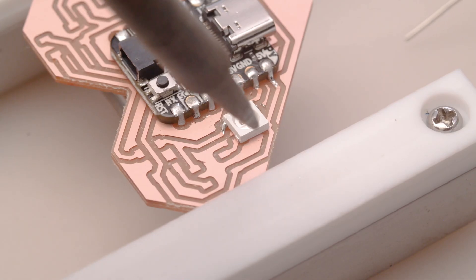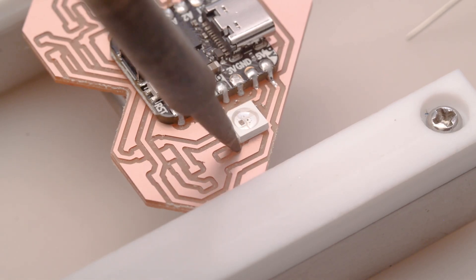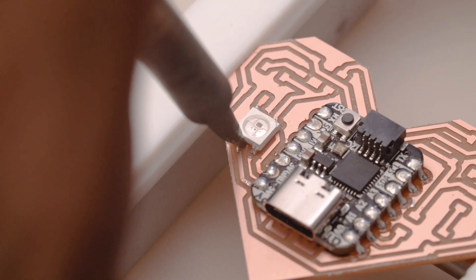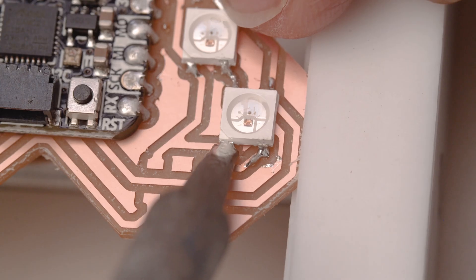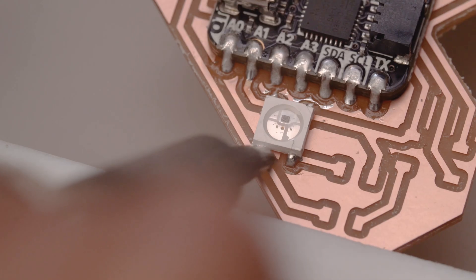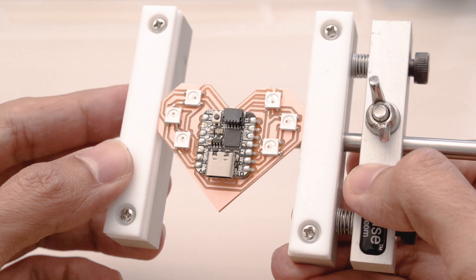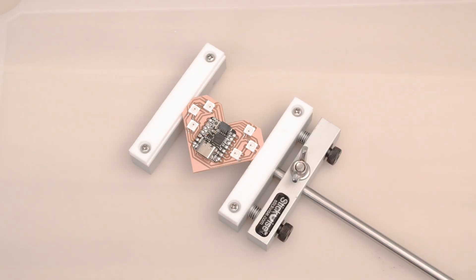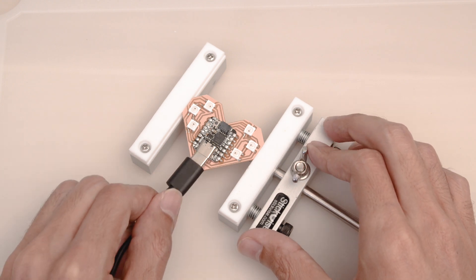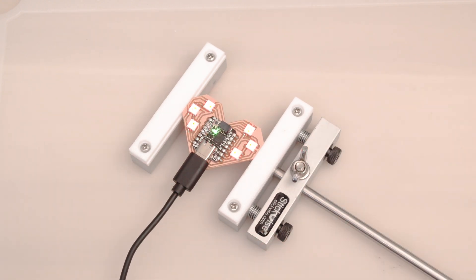I used my phone to reference a screenshot of the design so I could correctly orient the LEDs. Similar process — tin the tip of the iron and add a small amount of solder to the pads. Once one pad is anchored the rest gets easier. Once again making sure to thoroughly inspect each pad on the pixels. You can use a 5V USB battery to power the Qtpie with a USB-C cable. It's running CircuitPython using the LED animation library to make them pulse red.